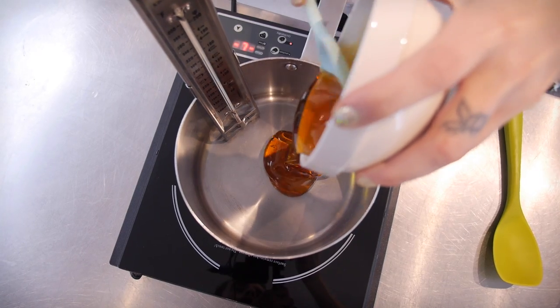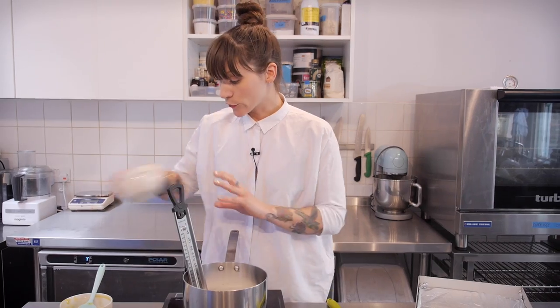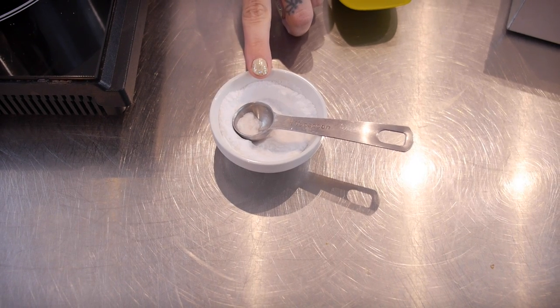I'm using 250 grams of golden syrup and an equal amount of caster sugar. And on standby for later I have three and three quarters of a teaspoon of bicarbonate of soda, and we're going to mix that in at the very end, but you want to make sure you have it all measured out ready. So I'm going to put my hob on to a medium heat and get this going.